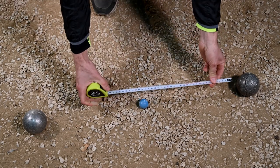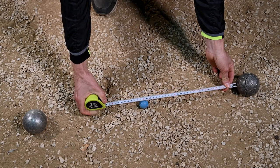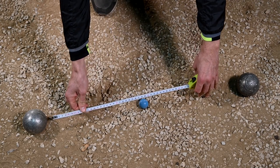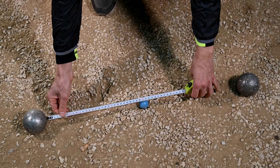Then I'm going to choose one of these balls, hold the measuring tape at the end, bring it down progressively, and look at the distance to the edge of the jack. Here we get 28 centimeters and 6 millimeters. On the other side, the white ball is at a distance of 28 centimeters and 9 millimeters.